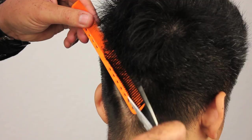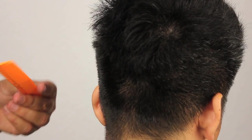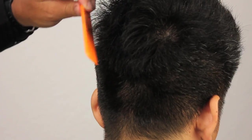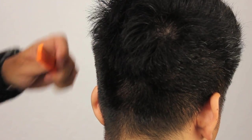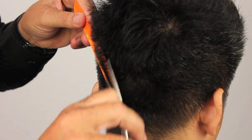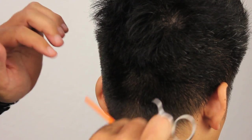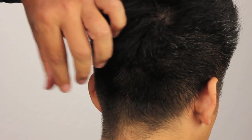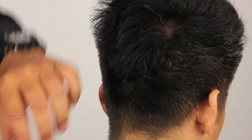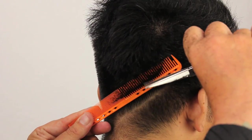The other important thing about scissor-over-comb is knowing when to stop. Most people can go on and on and on with scissor-over-comb and the client ends up with no hair left. Know when to stop — but that goes back to the foundation of the beginning: your plan of the haircut. If you don't have a plan, you can't build a good building. If you don't stick to the plan, you've lost sight of it and you have no structure anymore.